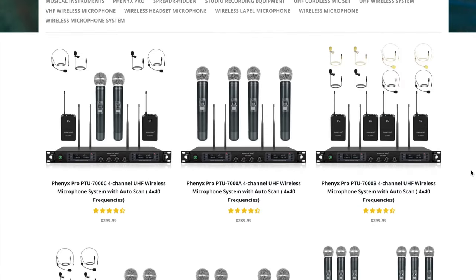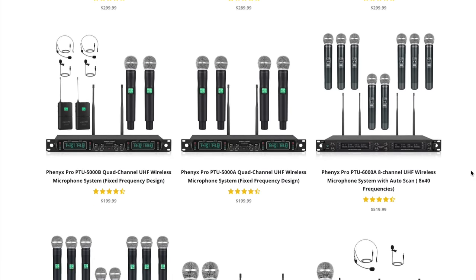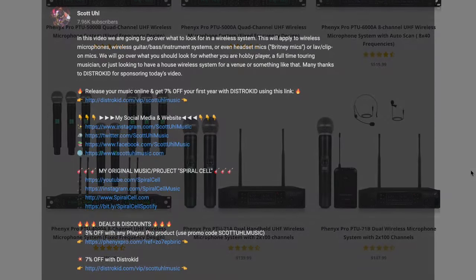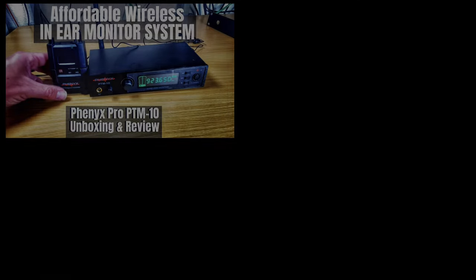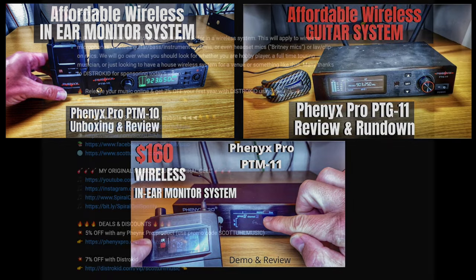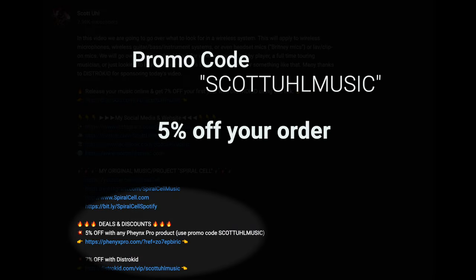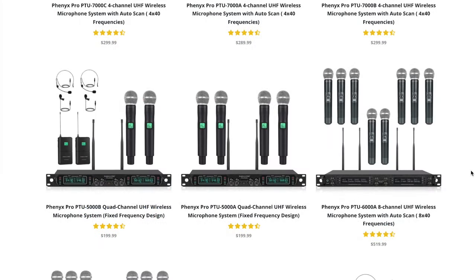There are all sorts of configurations on the Phoenix Pro website — link is in the description. Phoenix Pro has been generous enough to have me join their affiliate program, and I would not have done that if I didn't really love what this company is doing. I've done videos on their in-ear monitor system and guitar wireless as well. Using the link in the description and code 'scottyouwillmusic' gets you five percent off your purchase.